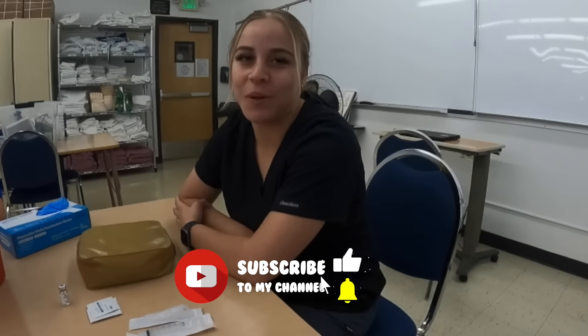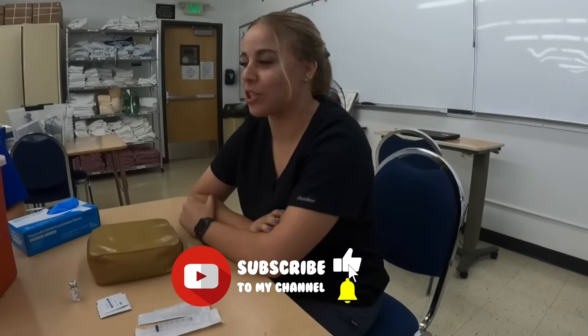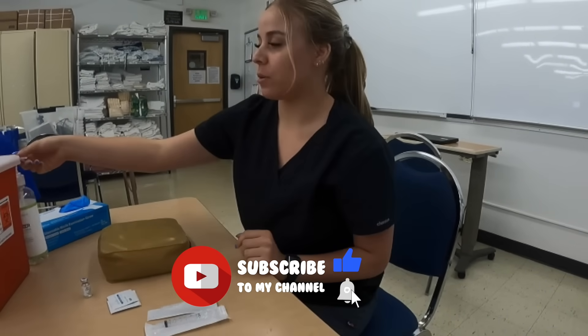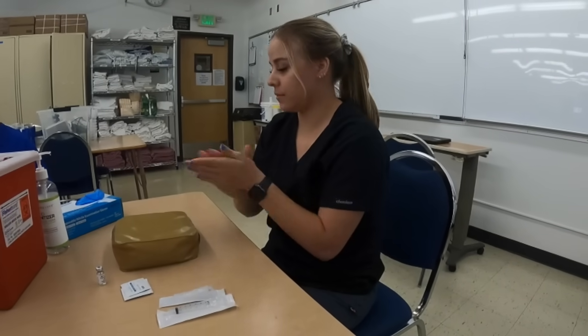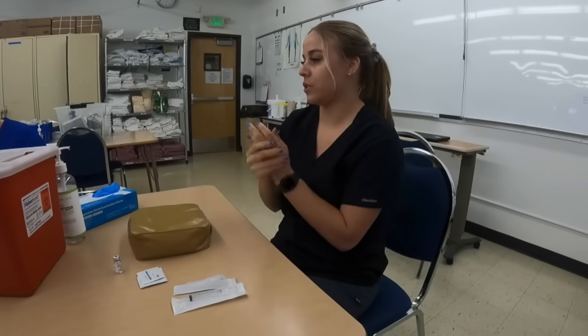Hi, I'm Sophia and today I'm going to be teaching you how to do an IM injection. First I perform hand hygiene and then I put on my gloves once the hand sanitizer is all dry.